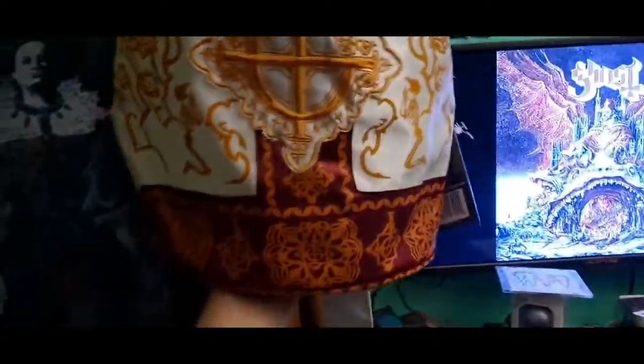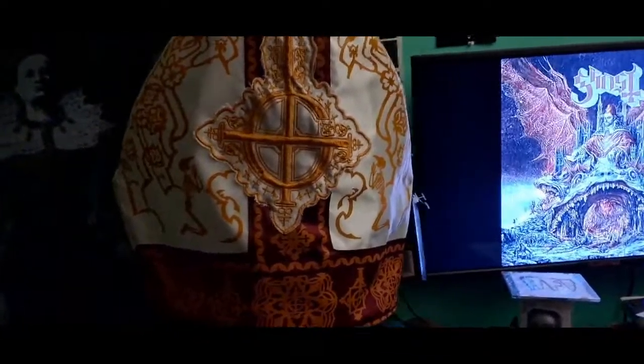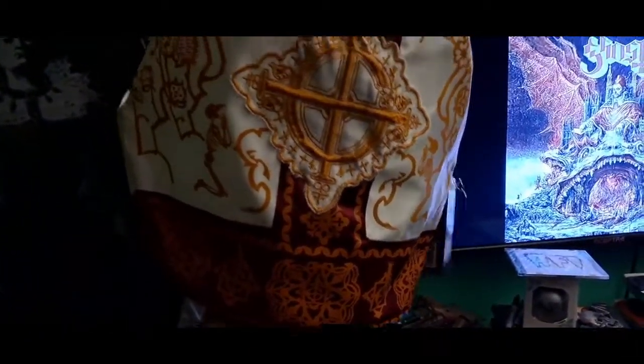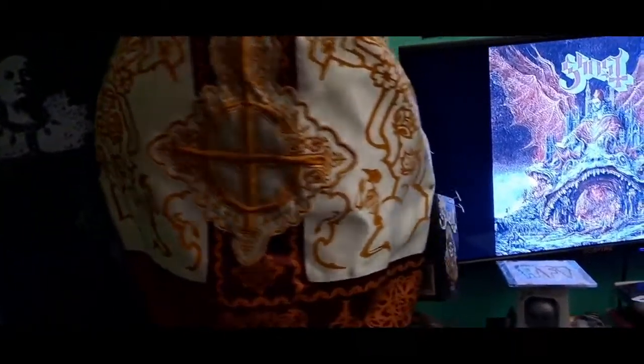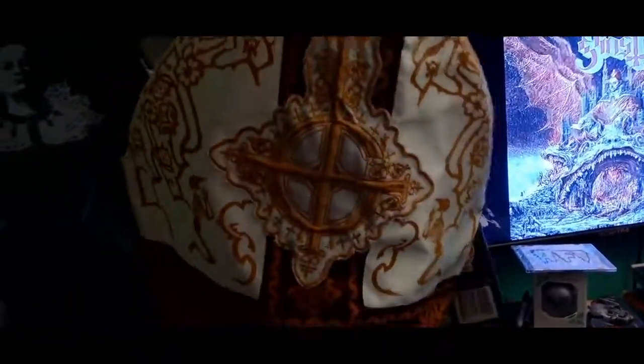The only thing I have to say is that it's super, super small. Everyone was saying that the Papa Emeritus 2 miter was very small — it fits me perfect. This one is like for a toddler. All the gold is like screen printed, except for the embroidered patch, obviously.